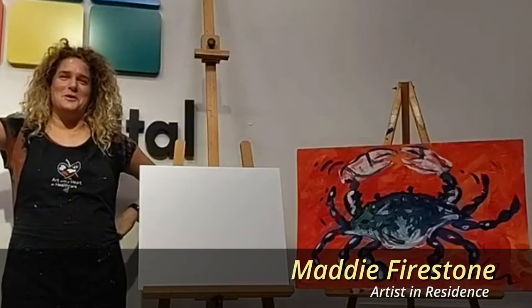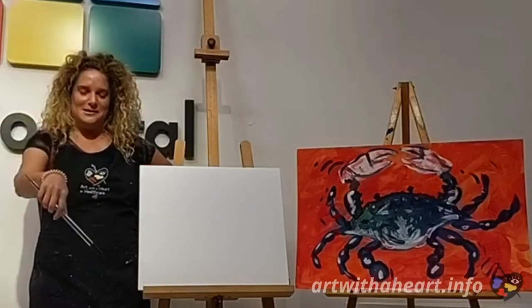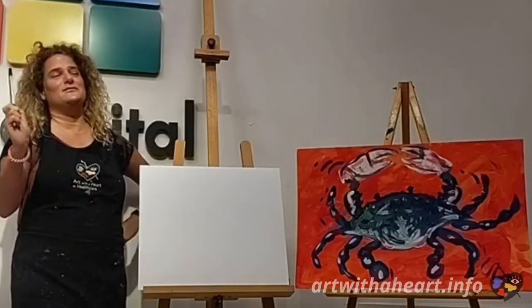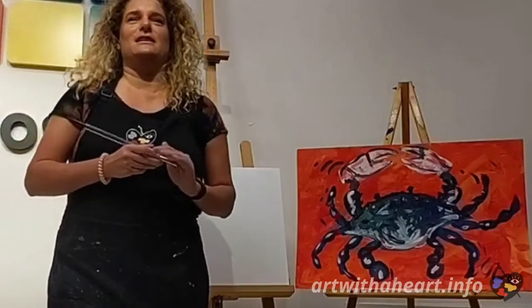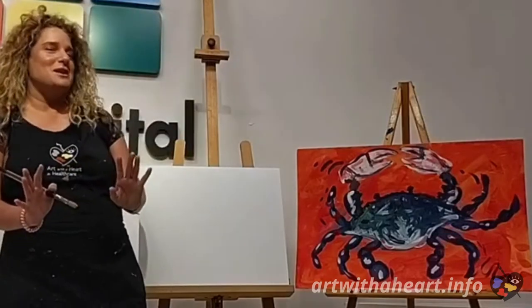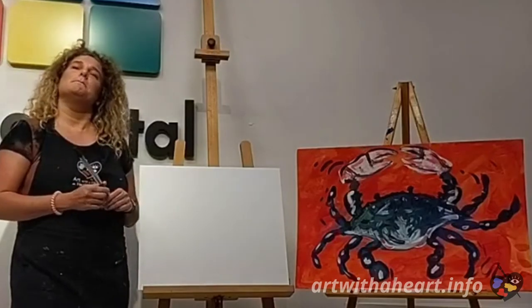Hello everyone! Welcome to Painting with Maddie with Art with a Heart and Healthcare. It's been a while — I've missed you all. I feel honored to be asked to come back and paint this fun summer blue crab painting. I was trying to think of lots of different things that make me think about summer, and ocean animals always make me think of summer because I'm at the beach a lot. I do like to eat crabs in the summertime, so I thought it'd be fun to do a nice blue crab.